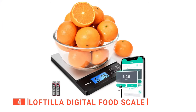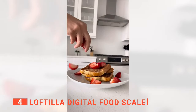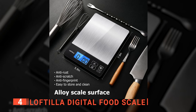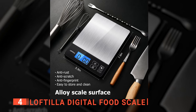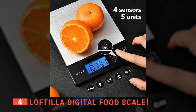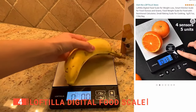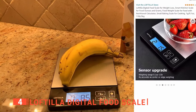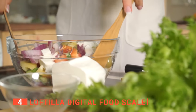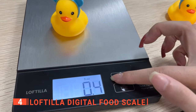Up next in fourth place is the Loftilla Digital Food Scale. This is another unit that facilitates the management of calories, vitamins, minerals, and many other health parameters. This scale is compact, perfect for a small apartment or kitchen, but with all the necessary functions. It uses four sensors to accurately measure 11 pounds of food in 0.1-ounce increments. A bonus feature of a nutritional calculator will tell you how many calories and fat are included in your meal, making it easy to manage your daily intake. It can be easily converted between units with the push of a button.